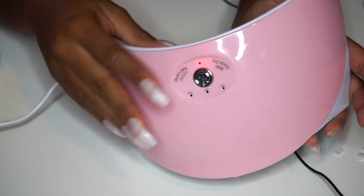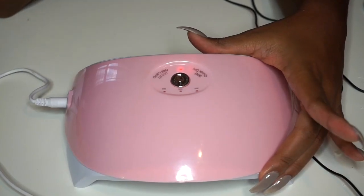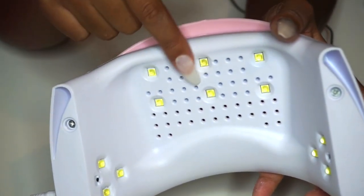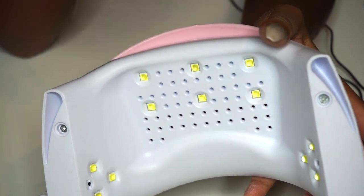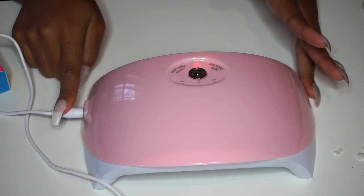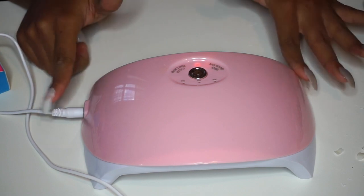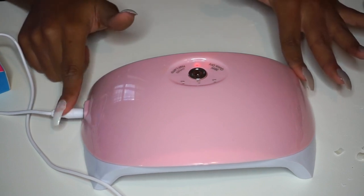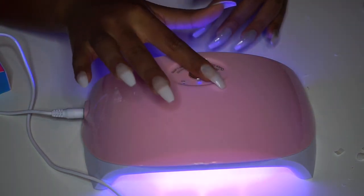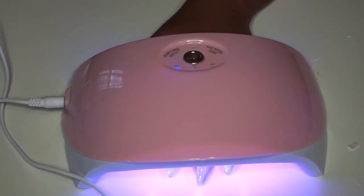This is a very inexpensive UV gel lamp that cost me anywhere between $5 to $7. It came with these little LED lights and small holes that shoot out cool air for the cool air effect. The only problem is the cord is very short and it has to be plugged in — it doesn't take batteries. This lamp comes with three settings: a 30 second, 60 second, and a 90 second.